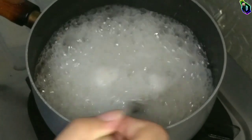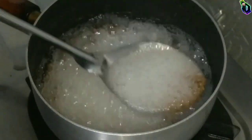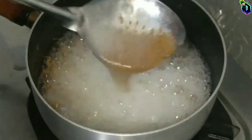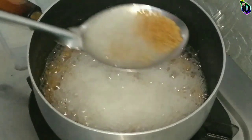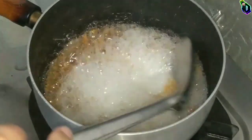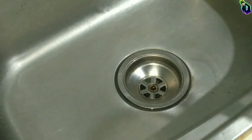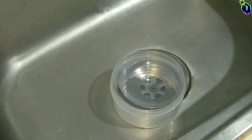I just eyeball it to see if it's too thin or too thick. You can let it sit on the stove for a little while, but I usually go ahead and transfer it into the container using a strainer to separate the flaxseed and the gel.